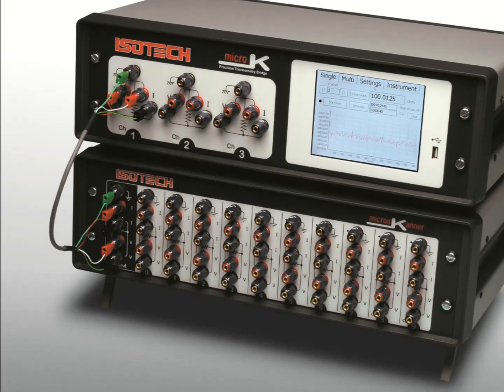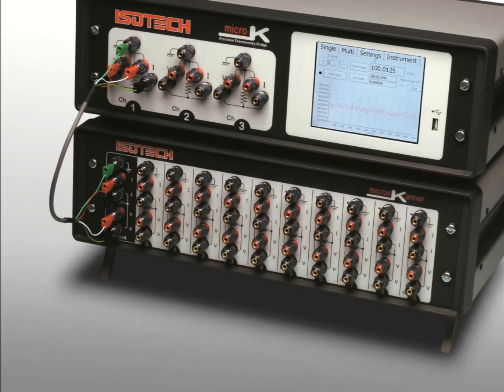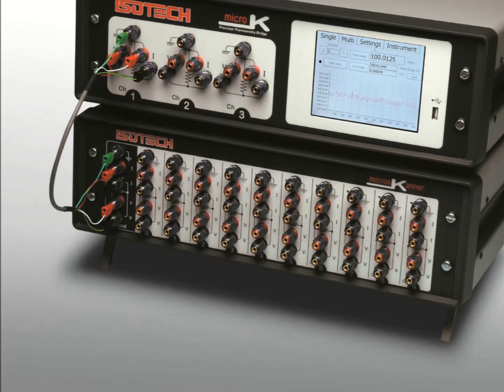The Micro-K family is easily expanded by adding up to nine micro-scanners, which are all controlled via the Micro-K's touchscreen.